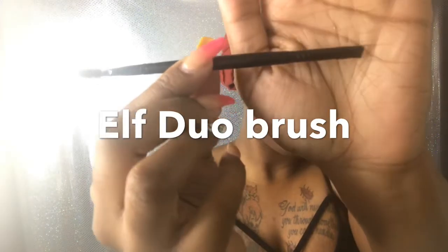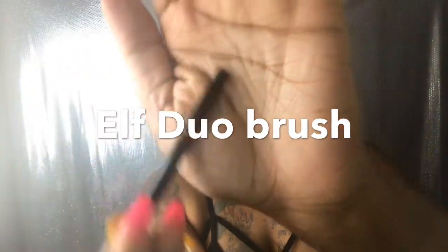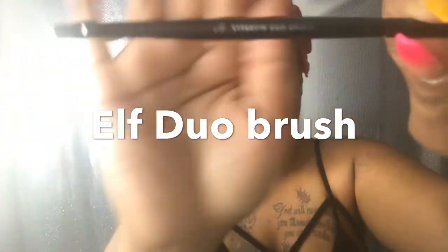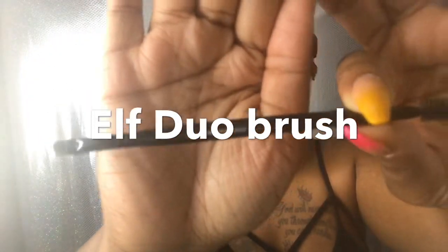You want to get a little bit more around that nose because the nose does sweat and holds a lot more oil. So you want to take your dual brush — a brush with a spoolie on the end. I use ELF, which is about three bucks, and it does the job perfectly fine.